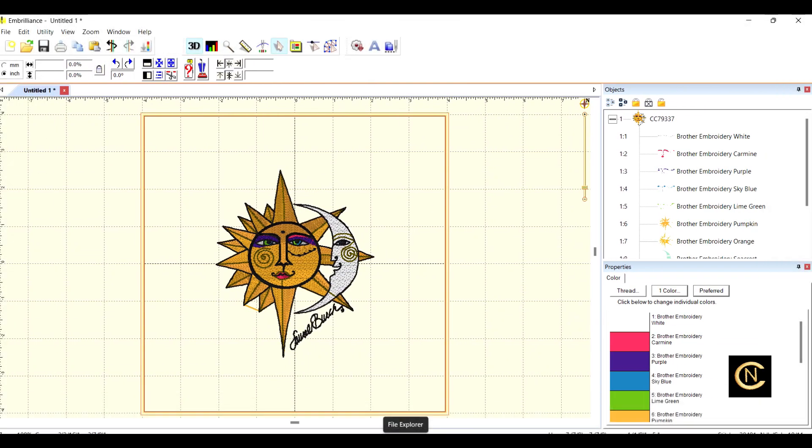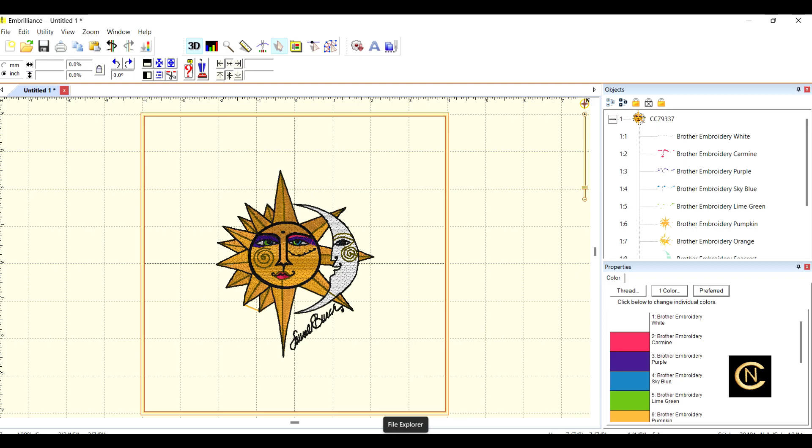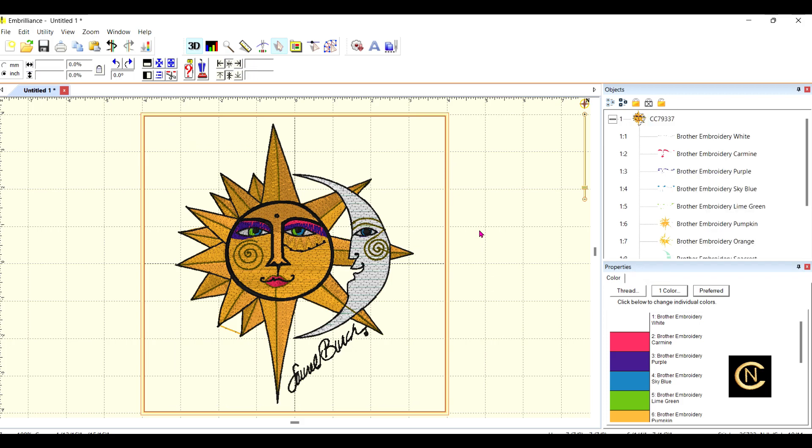Let's get started with the software. What I like to do when I'm doing my designs is tweak them a little bit, and I'm going to walk through briefly how I do it. This is in Embrilliance software, and I've brought up the design right here. I'm going to click to highlight it and enlarge it — the quickest way is to click 'Fit to Hoop', and now it's fit to hoop.